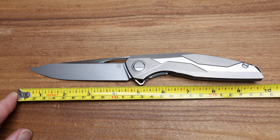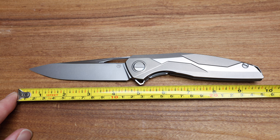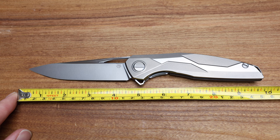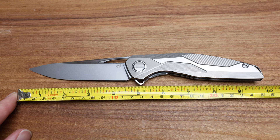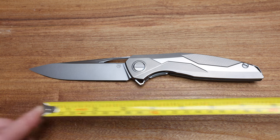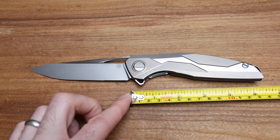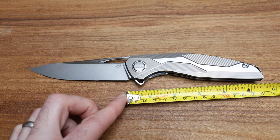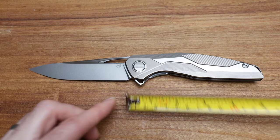The 111, with very few exceptions, is a 111 millimeter blade. We're coming in right now at 4 and 3/8 inches to the grind, almost 4 and a half inches to the center of the choil to the end of the blade. Huge knife. Handle length coming in at about 5 and a half inches, which is pretty cool.